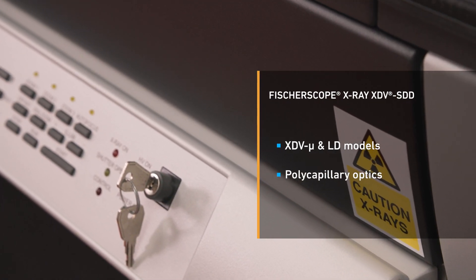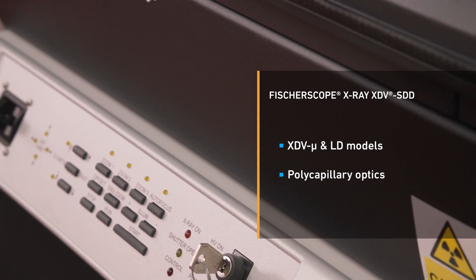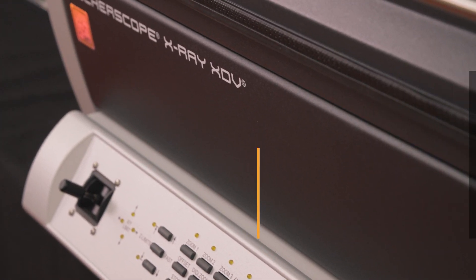In summary, the FischerScope X-Ray XDV-SDD is the high-caliber all-arounder — the premium universal XRF analyzer for automated measurements of very thin coatings.